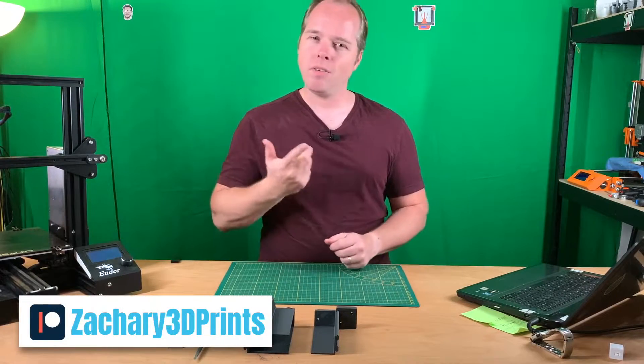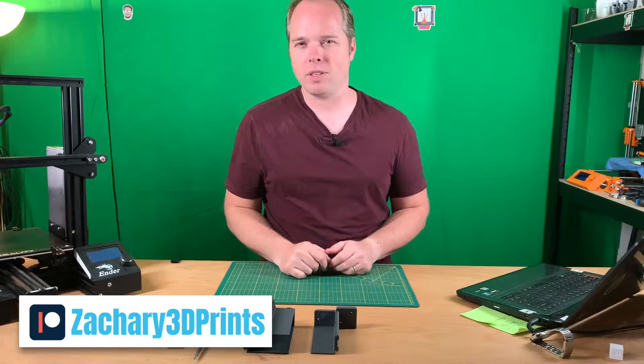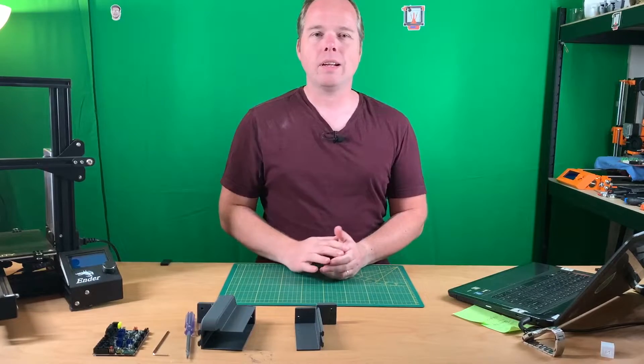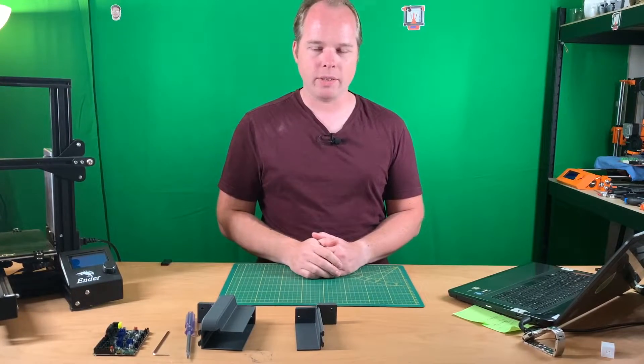You can, if you want, support this channel as well. I will put the Patreon link in the description of this video. So, today we are going to upgrade our power supply unit.